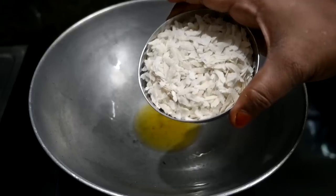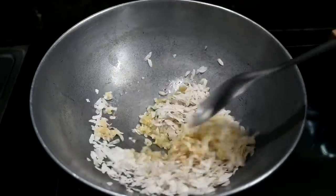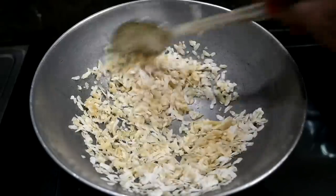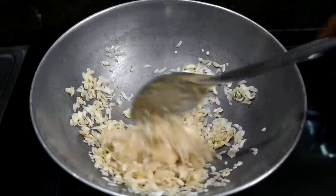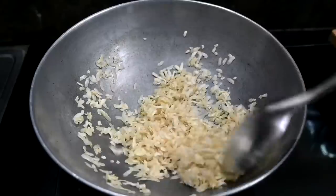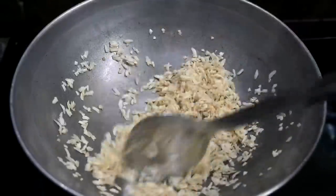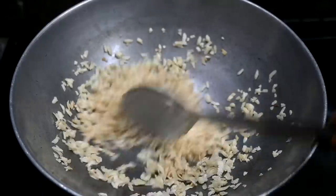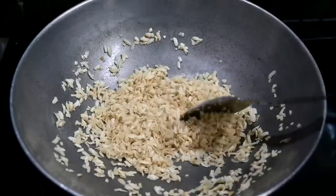Now we are going to add 1 cup of water. This is 100 grams of salt. We are going to add a piece of salt. If you add a piece of salt, you will add a piece of salt. Then you can add this with a piece of salt.